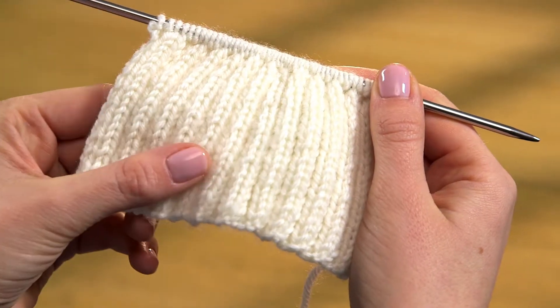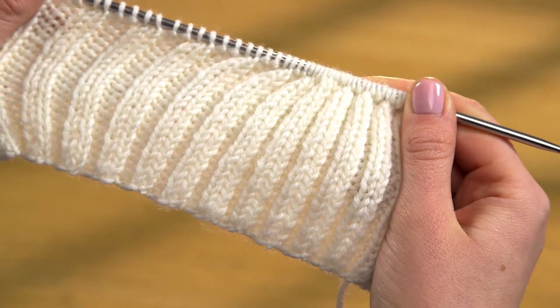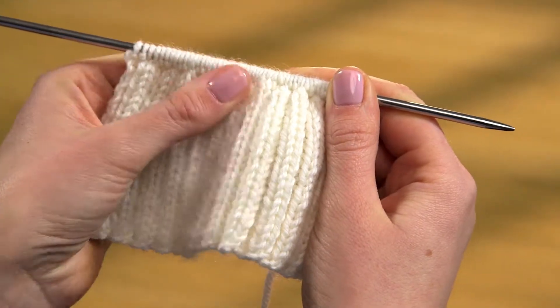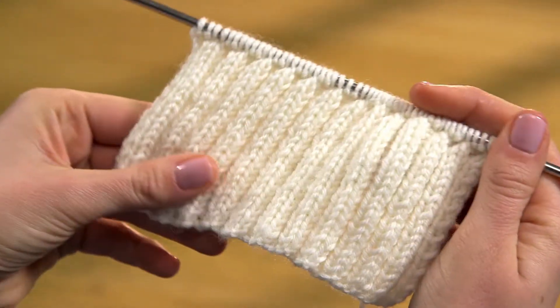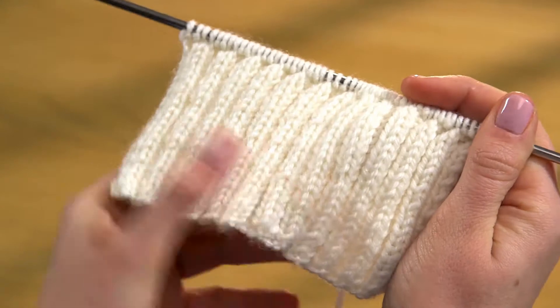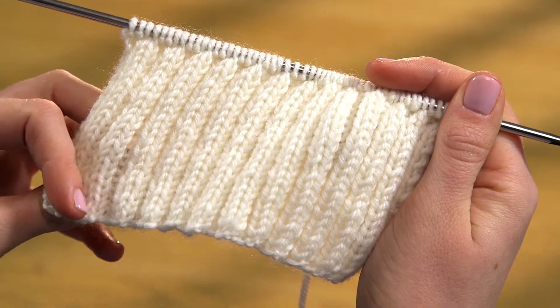Rib stitch or ribbing is a useful stitch that stretches horizontally, then springs back into shape. This makes it the stitch of choice whenever you need a snug fit, so it's found on the cuffs of gloves and jumpers and along the lower edge of garments. It's also good for woolly hats, scarves and cowls.